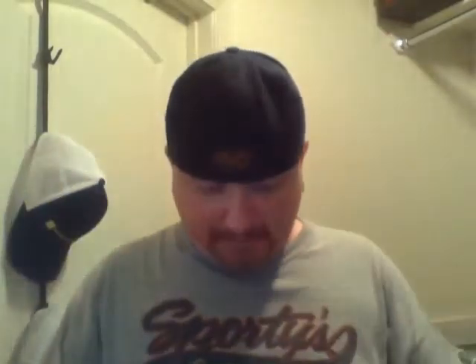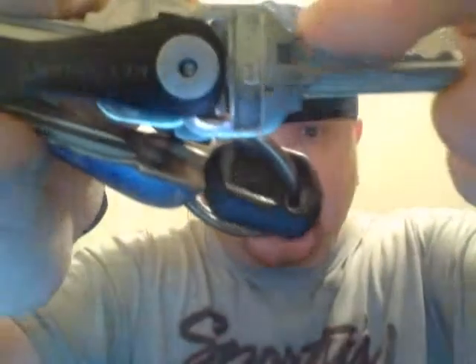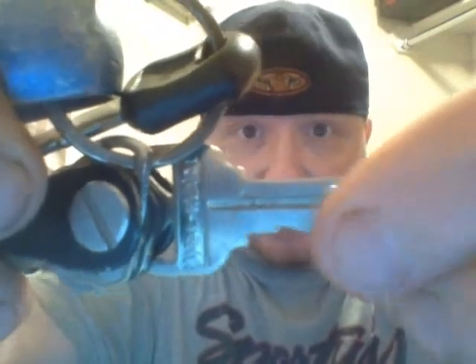I still have the KeySmart key organizer. I found out there's an issue with it though: if you're in a hurry to get into your house you can damage your keys. This is the key to my front door, and you can see I put just a bit too much pressure on it and it bent. When I straightened it back out it cracked, so I've got to have a new house key made. As for the rest of the keys, I haven't had any issues.